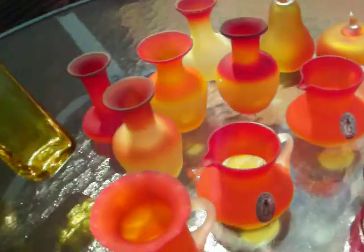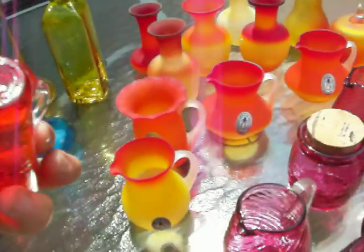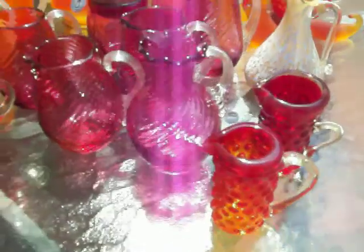These vases did not have pontal bottoms, and these pitchers have kind of pontal bottoms. Now getting back to some of the other glass, here's just some red — I think they call this basically a gambarina glass.